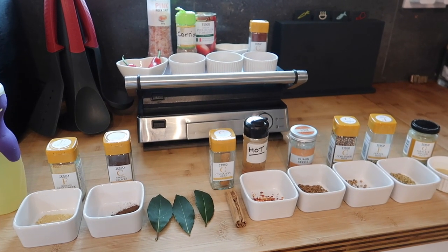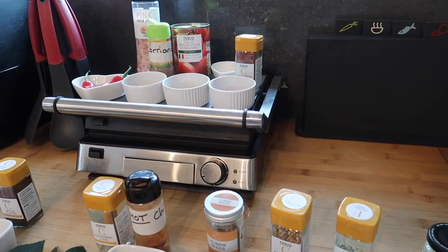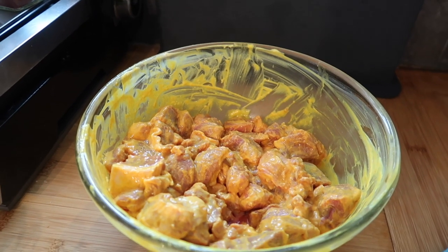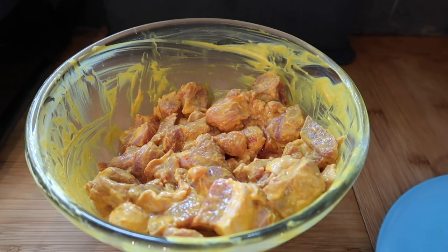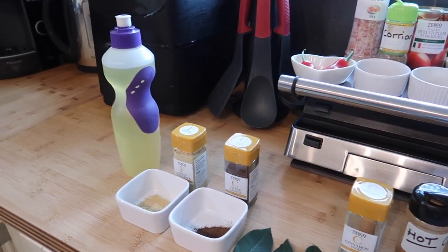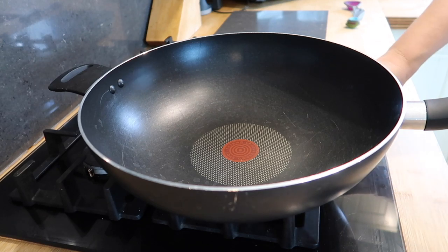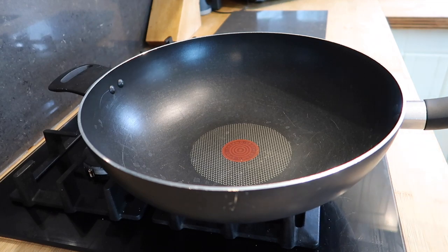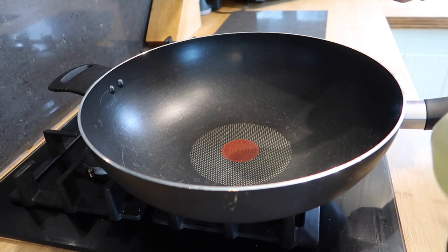I've taken my lamb out of the fridge where it has been sitting overnight — it's been out for about half an hour now just to come up to room temperature. As you can see, the yogurt and turmeric has really soaked in and marinated nicely. We're going to start off by making our masala. For that we need the vegetable oil heated up, so first I'm going to put my pan on to heat and then add three tablespoons of vegetable oil. You can use ghee if you'd rather, but I've got vegetable oil so that's what I'm using.